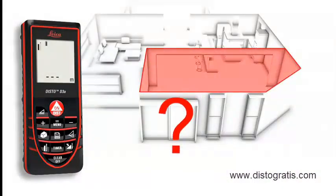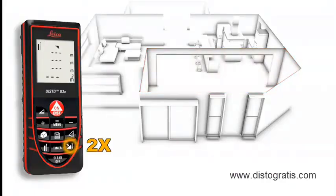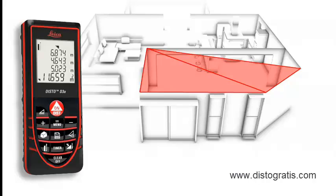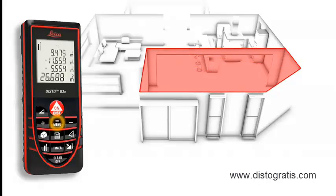Rooms are not always rectangular and simple to measure. The triangulation function can also help you quickly capture the area of a polygonal room. You divide the room into imaginary triangles, then use three measurements to determine the areas of each of the triangles, which can be merged automatically. Finally, all you have to do is read off the result.